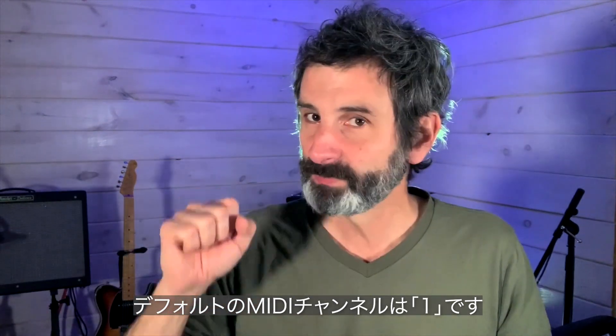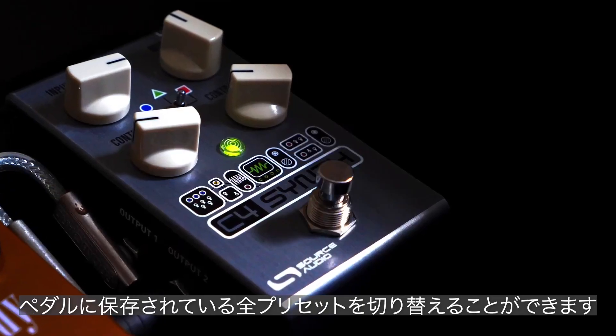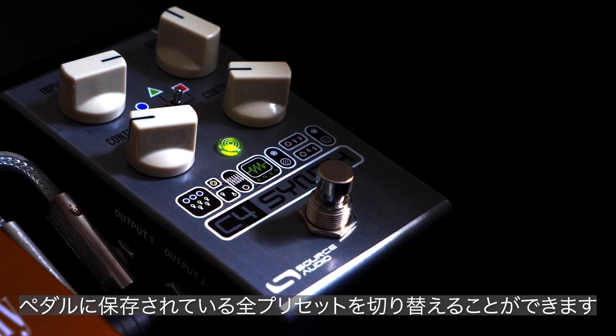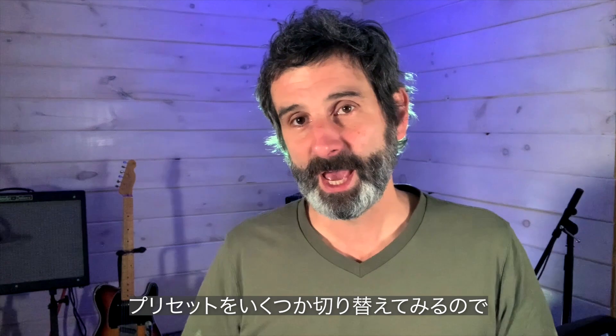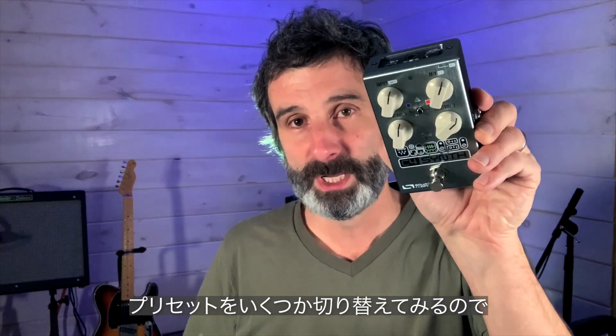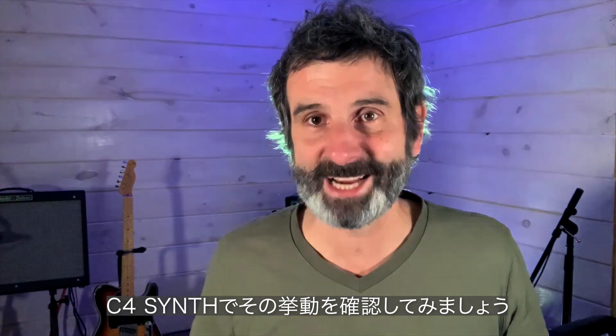It's pretty much ready to go as soon as you plug it in. The default MIDI channel is MIDI channel one, so if you just start throwing PC messages at this pedal it will scroll through all of your presets, whatever you've programmed into the pedal. I'm going to bring my buddy Phil in here — he's going to play some guitar and we're going to scroll through some presets with the C4 synth just to show you this thing in action.